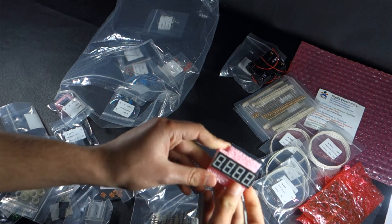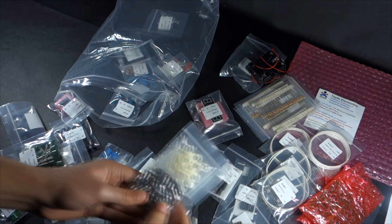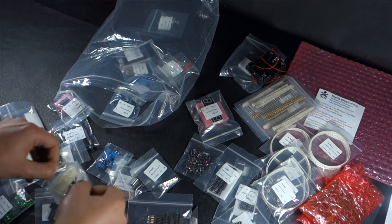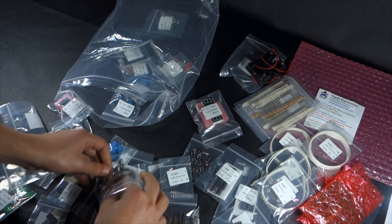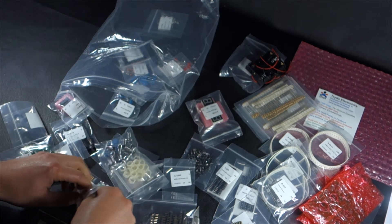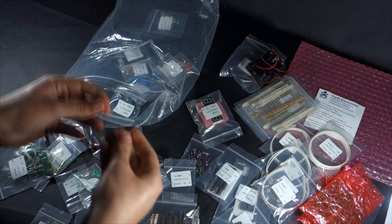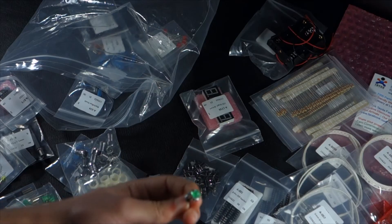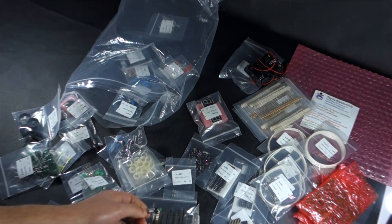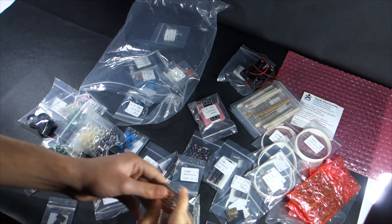This is a 7-segment 4-digit LED display. I used one like this in one of my previous projects. Those are LED holders — you can use them to secure your LEDs on a front panel of your finished product. That's just a small heat sink.